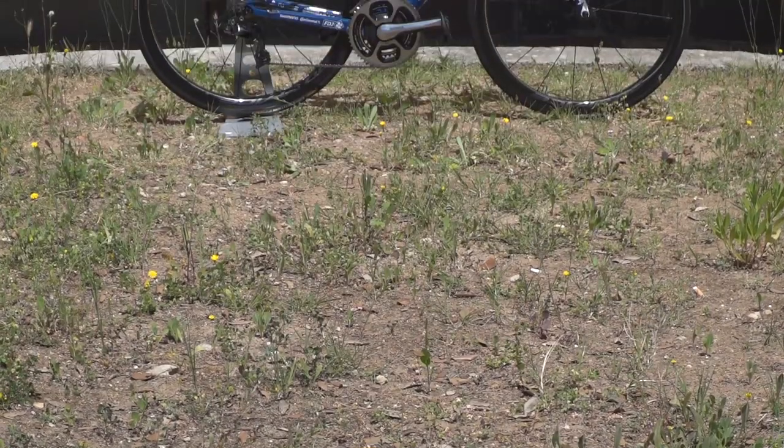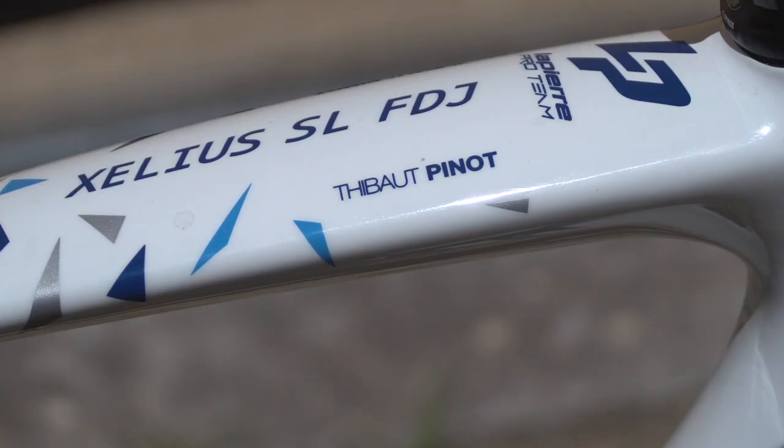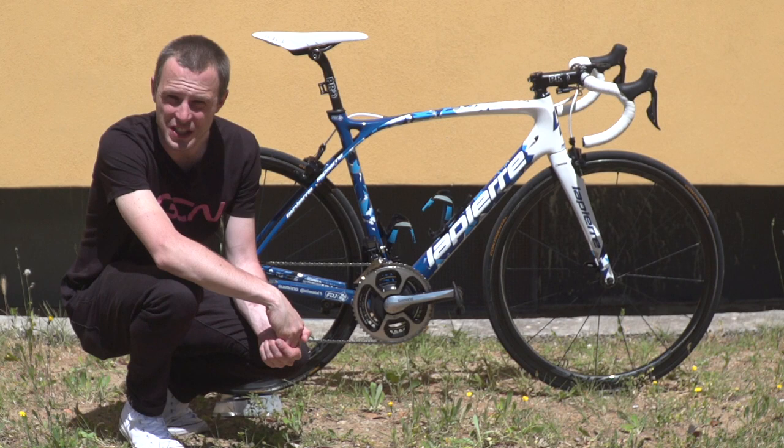Fresh off a pre-Giro d'Italia training ride, this is 2017 Giro favourite Thibaut Pinot's Lapierre Xelius SL. Pinot rides for the FDJ team, and unlike the rest of the team, he gets his very own custom model.